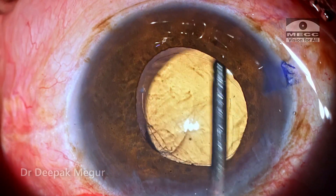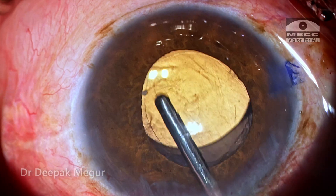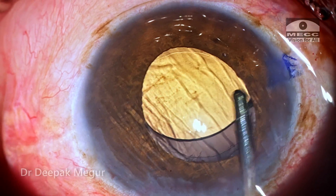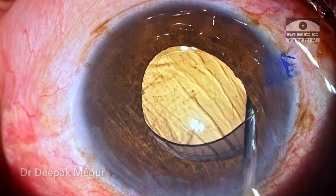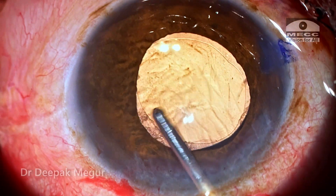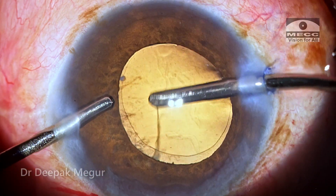Time to remove the OVD. I'm tilting the lens up to slide my irrigation cannula under the intraocular lens to rinse out all the OVD inside the bag and also the OVD sticking to the posterior surface of the intraocular lens. Passive irrigation flushes out most of the OVD inside the bag, then the OVD in front of the lens is aspirated, along with some of the remaining cortex.